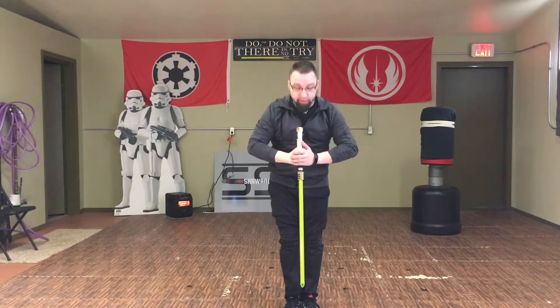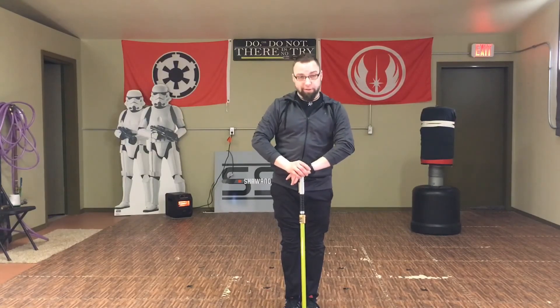Thank you very much again for allowing me to help you guys at the Aiken Saber Club. I'm very grateful for the opportunity. May the force be with you, from the Outer Rim Training Facility at the Shadow Saber Academy.